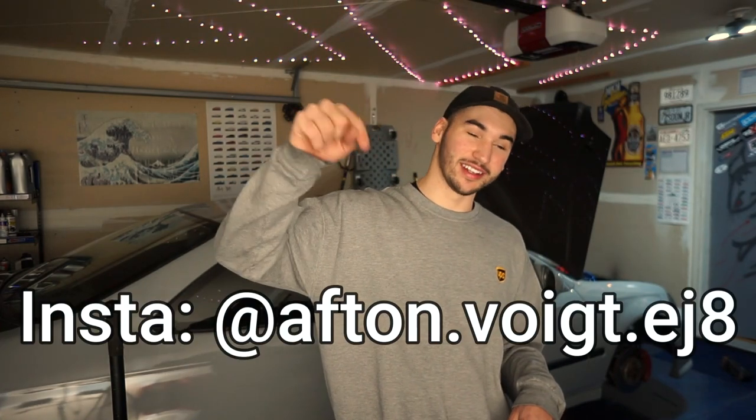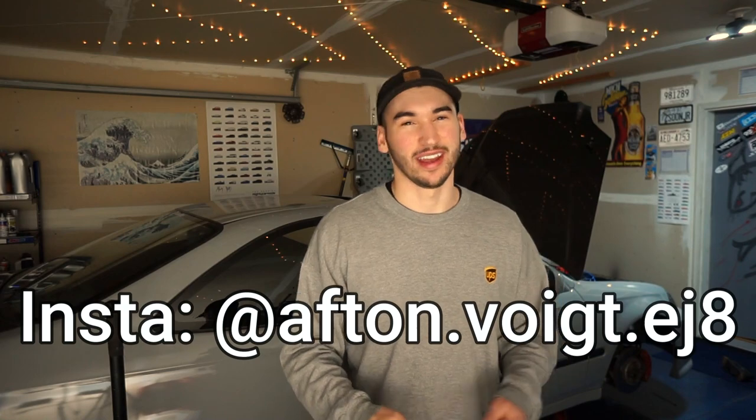I'd like to thank you guys for tuning into Crafting Cars. I hope this video could help you out, and I hope the last three or four videos I made could also help you with this whole disc brake upgrade and conversion process — running new lines, e-brake cables, and all that stuff. If you have any questions, comments, or concerns, don't be afraid to leave a comment down below. Give me a follow at afton.voit.ej8 for more Civic content, and I will see you next Tuesday.